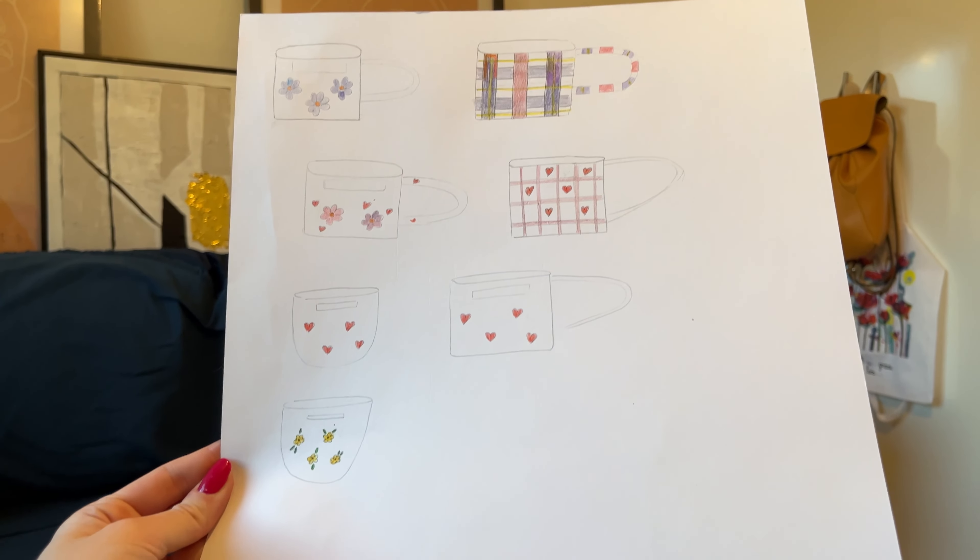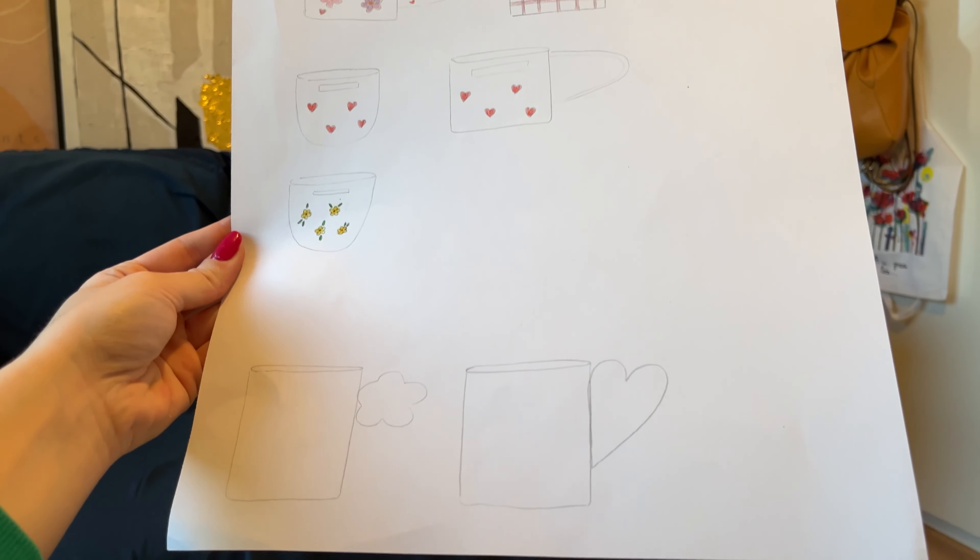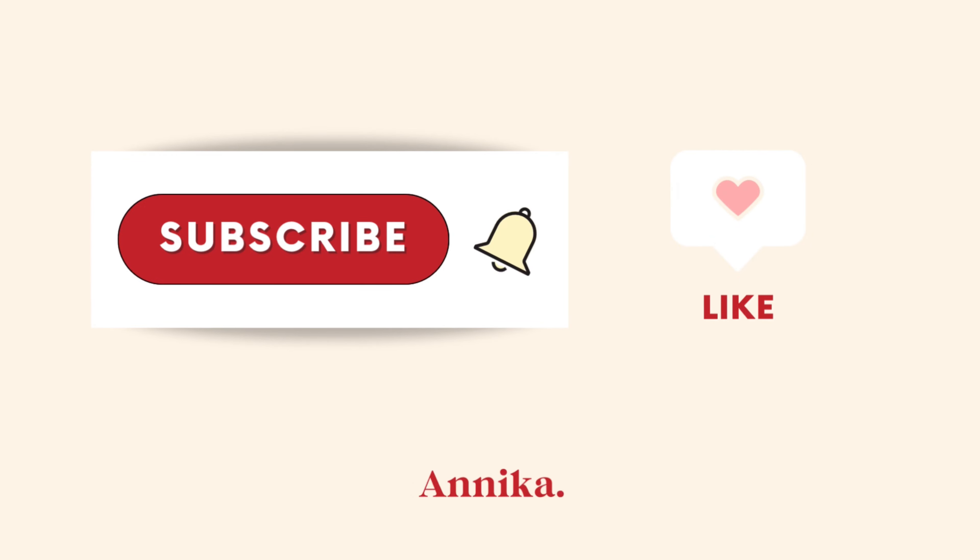By the way, these are some ideas that we have for our new collection. It's gonna be really cute and sweet with lots of flowers and hearts. And if you're enjoying this video you can subscribe to our channel for more content.